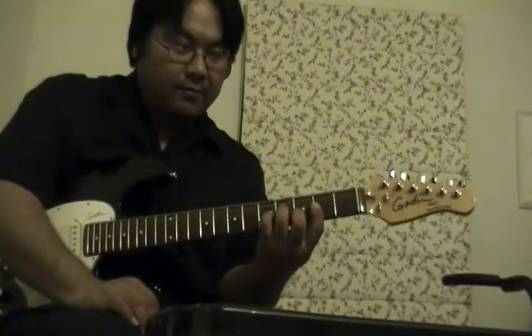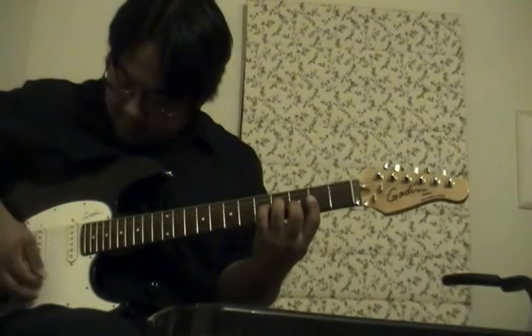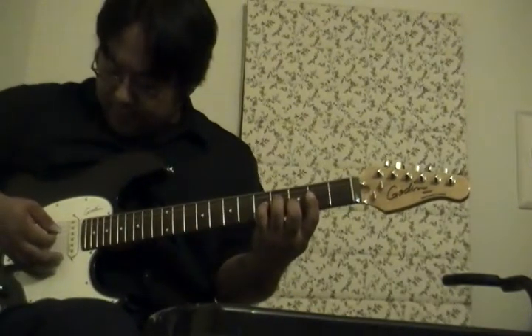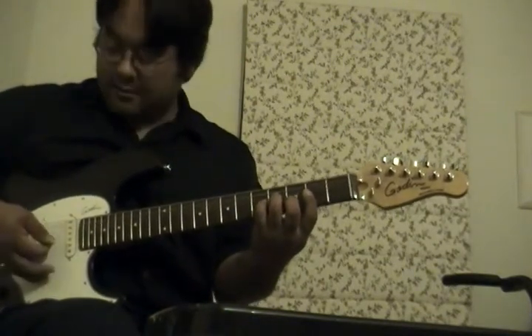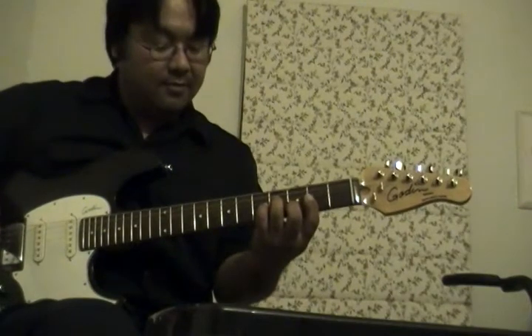This might take some work because you have to use all four fingers, but after practicing for a while you should be able to get it. Like in the A7 video, when you play each chord you can let go of the chord after playing it so your hands don't get tired. So here's the D7 chord.